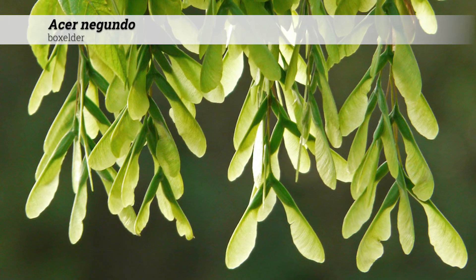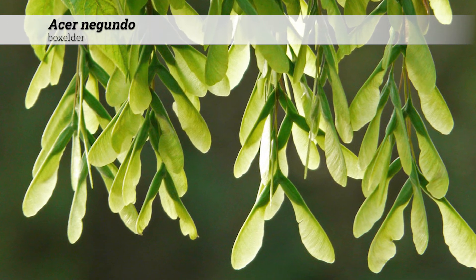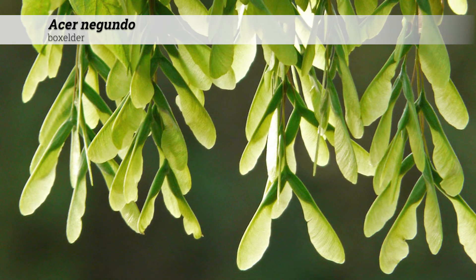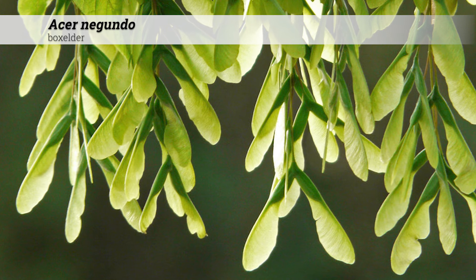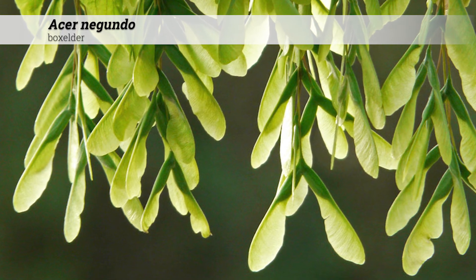Among the different Acers, the angles of the Samaras can be an important ID feature. They are not particularly known for being ornamental in flower. In a more cultivated landscape, the females should be avoided to avoid the mess of the Samaras. In a naturalized area, there's certainly no problem — they fit right in.